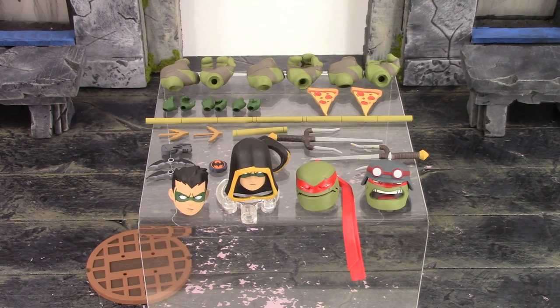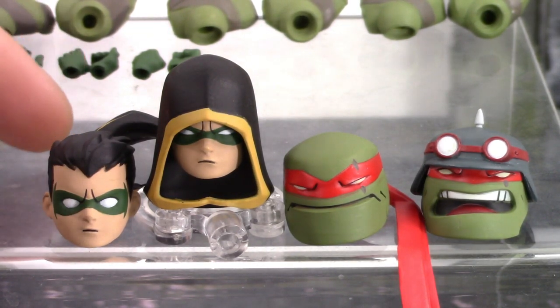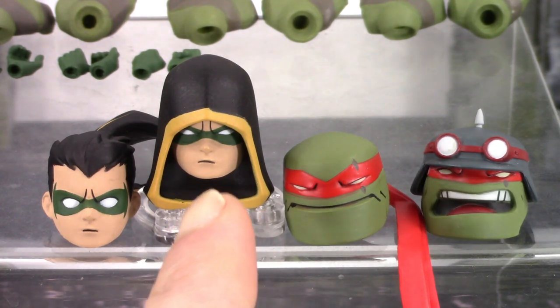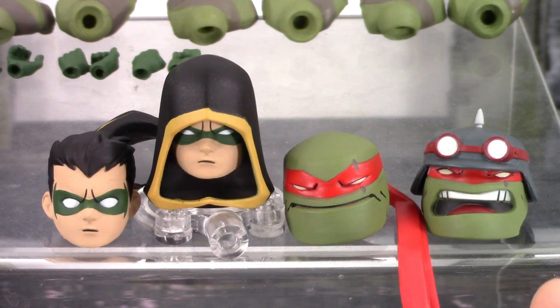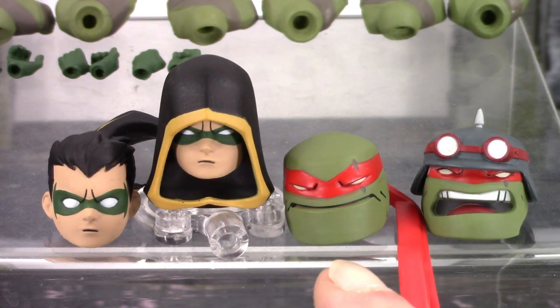Moving on to the accessories — this is definitely where this two-pack shines. Same as the Batman and Leonardo two-pack, the accessories are definitely awesome and they hooked us up with more than enough. We get a total of four interchangeable head sculpts — two for Robin and two for Raph. For Robin we get the unmasked/unhooded head sculpt which comes on the figure out of packaging, and then the hooded head sculpt. For Raphael we get the basic stern-face one that comes on the figure, then the yelling/screaming head sculpt with a helmet on there — I would have preferred a yelling screaming head sculpt without the helmet for Raphael.